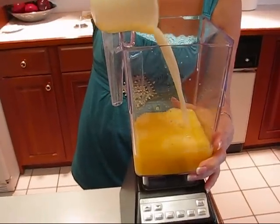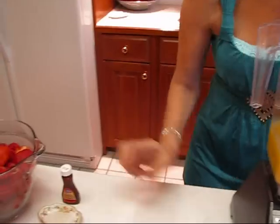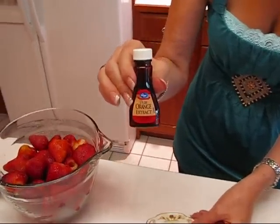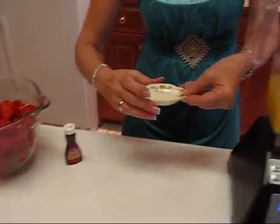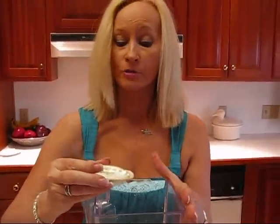Then I'm adding something called orange extract. I'll show you the bottle here in case you need a reference if you don't use this very often. I'm just putting in one teaspoon — that's a very small amount, but this is very strong stuff.